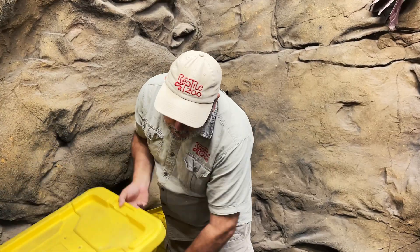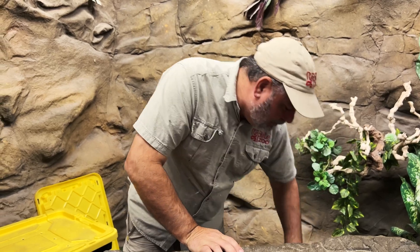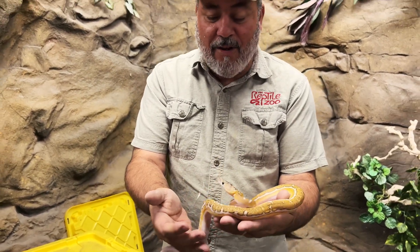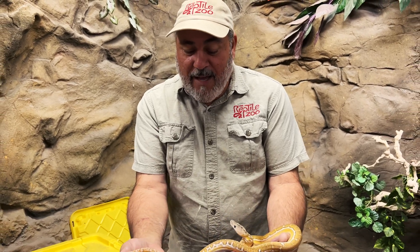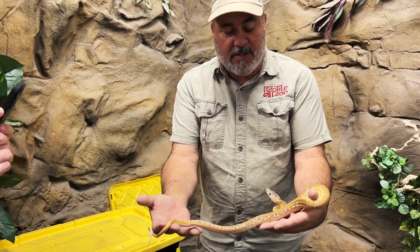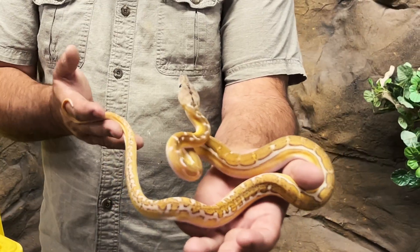Between me and Tim, we have been able to produce over about 300 never-seen-before reticulated python morphs in our life. Now look at this one — not albino, absolutely incredible. That's a phantom, tiger, platinum, sunfire, anthrax, posthead genetic stripe. Yeah, all those genes.